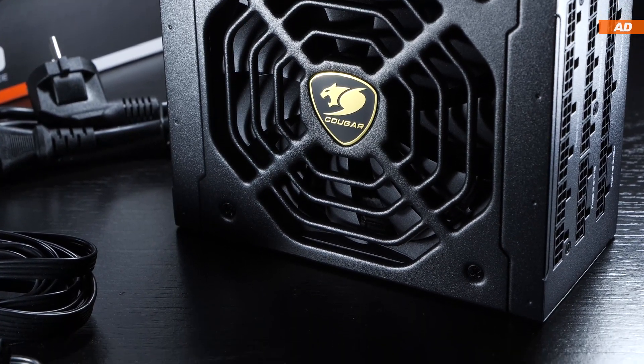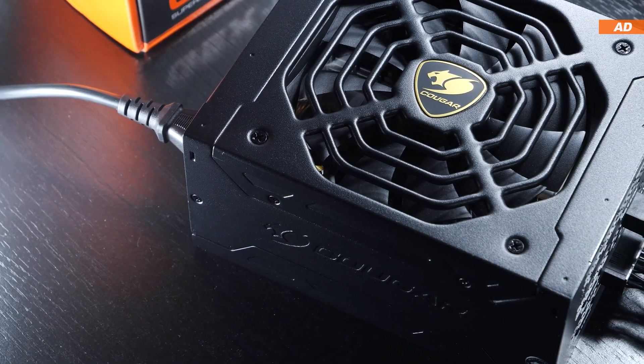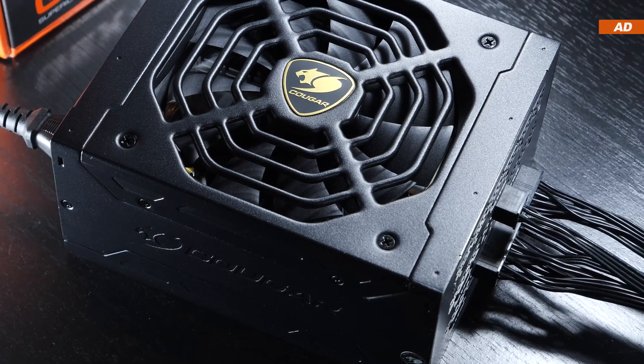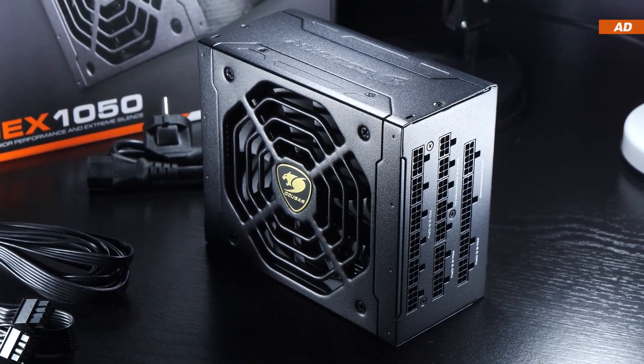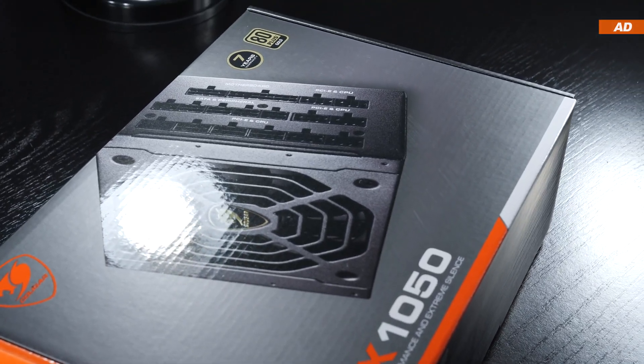But then again, pricing is still all over the place. Generally speaking, we as the consumer tend to buy products at reasonable prices anyway, so it's often wise to just wait for the right deal to come around. Should you even consider buying this PSU? What has it got to offer? What are its features? And is it actually built well, both externally and internally?